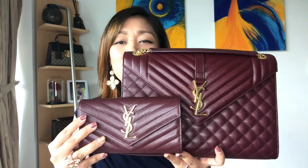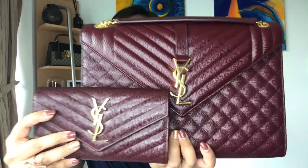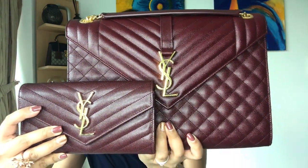Now I'm going to show you the bag and wallet side by side. Take a closer look — this is just a perfect combination, it's so beautiful. The more I look at them, the more I'm in love with them.